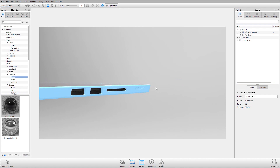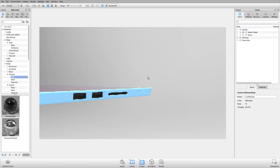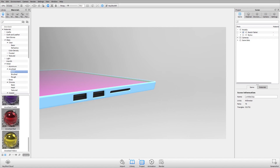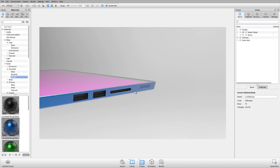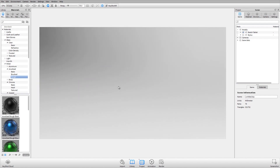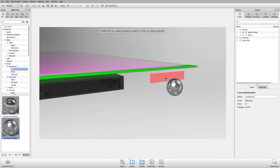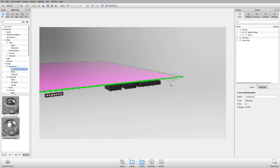One thing I do to check if I've applied all materials is to start hiding parts. I'll apply a rough anodized blue material to the tablet body. Then if I right-click that part and hide it, I can see any other parts that might need a material applied — like this part here, which I'll give a rough aluminum, since this is what you'd see through the speaker mesh.